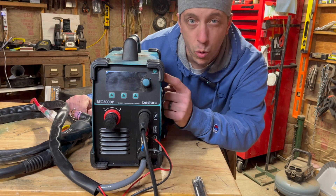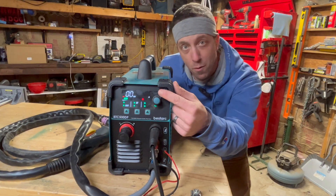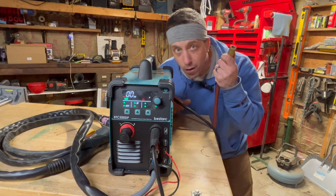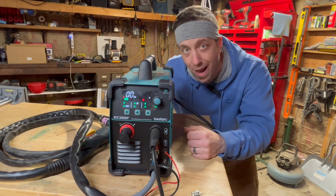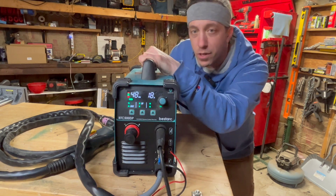Let's plug this guy in so I can show you the coolest part, which is the digital readout. One cool feature I wanted to show you is this error message right here — if you don't have your airline plugged in, you'll get the E05 error message, which will not allow you to use the machine. But as soon as you plug your air hose on, it goes away.